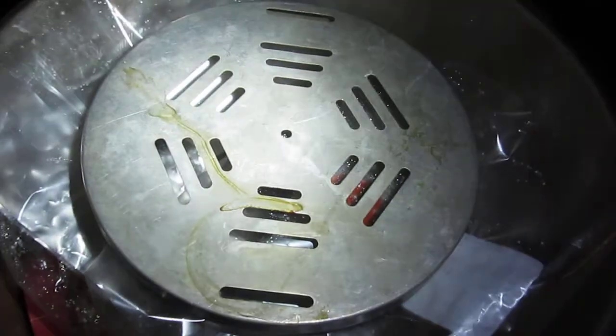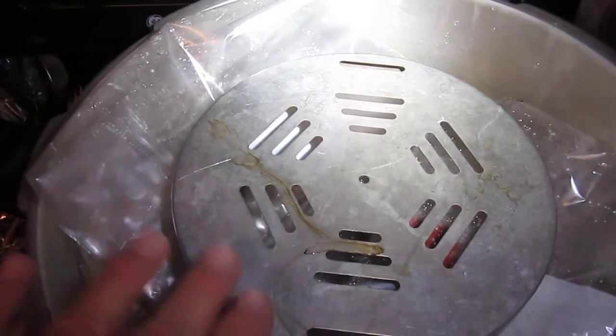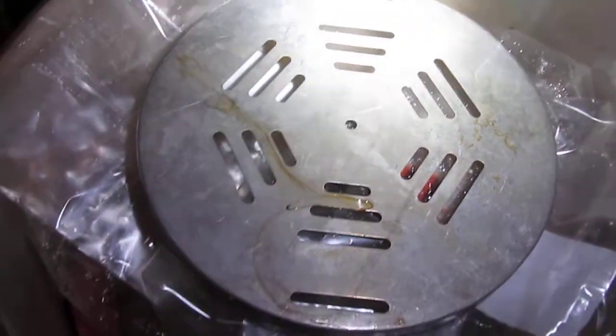I also like to put some type of metal plate, or even a ceramic plate, over the top of the bags that are in there. That's just to keep them from expanding too much and blocking the vent holes on the pressure cooker.